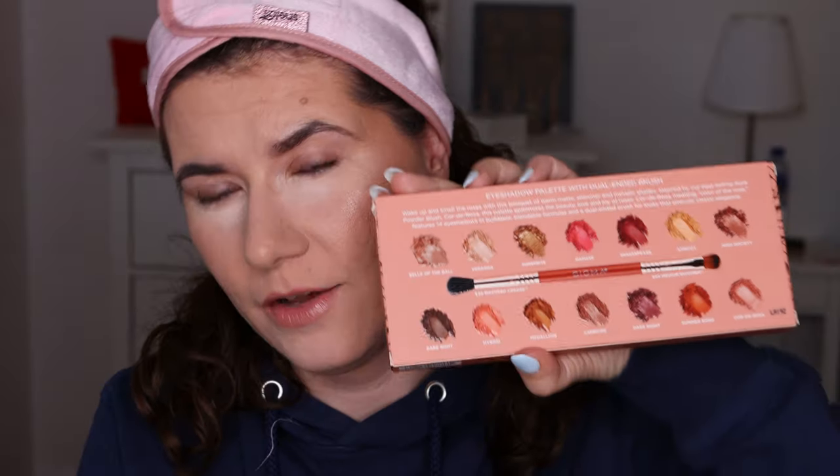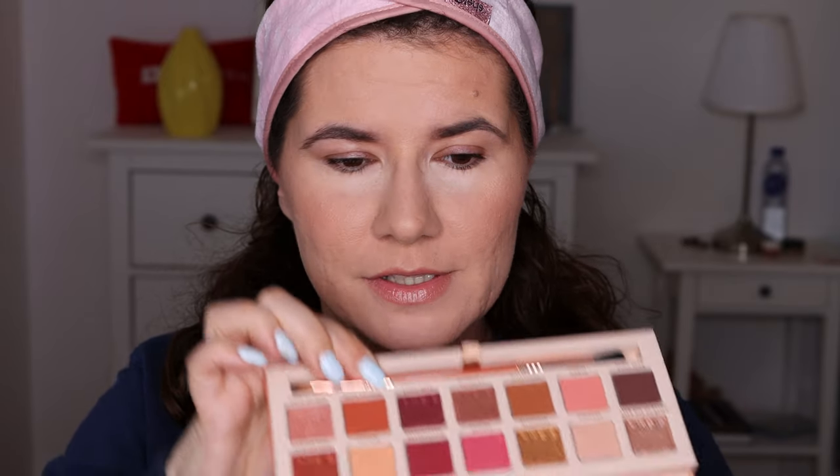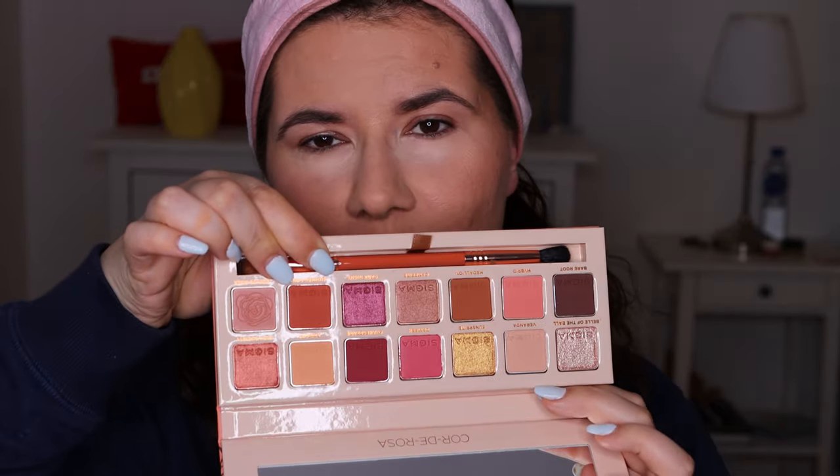Hi my beautiful family and welcome to another of my videos. I'm excited today because I'm going to create two makeup looks with this palette. This is the Sigma Corderosa palette. These have been out for a while but I bought it a couple of weeks ago. When I saw this online and the reviews of the makeup looks I couldn't resist. This is a beautiful palette and I'm going to try this brush too because I do like Sigma brushes.